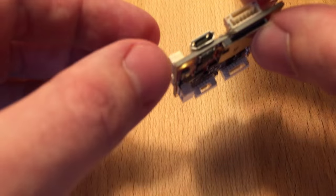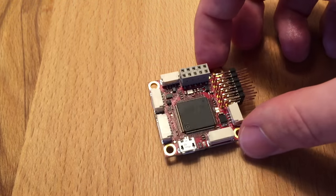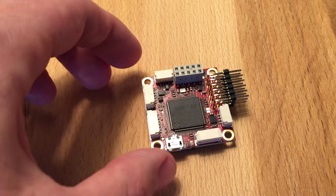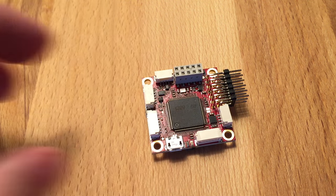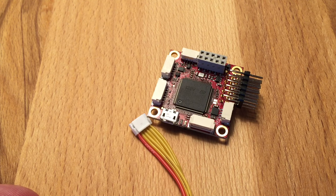It also has an inverter for FRSky telemetry, so you can get telemetry status through your Taranis. And of course it has a connector for the power module, with a special cable which has a different color.